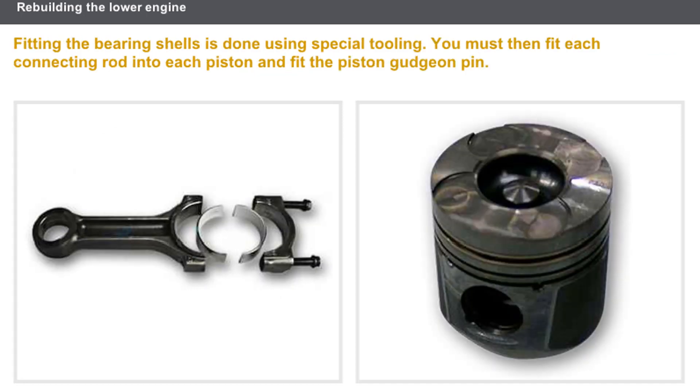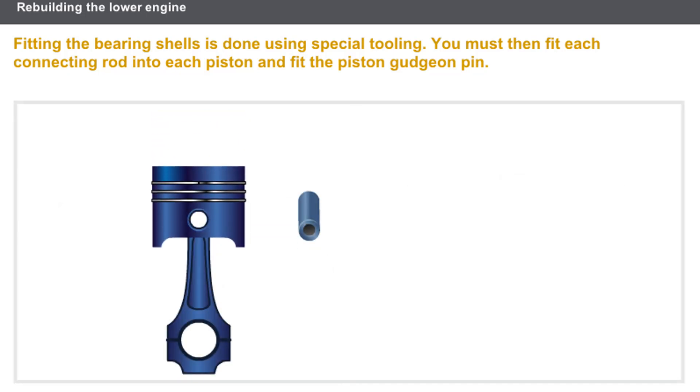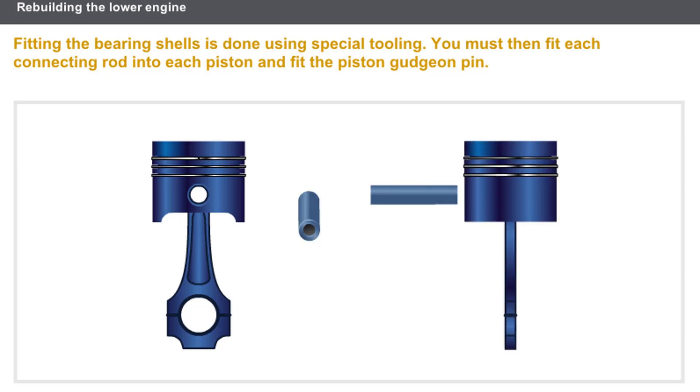Before refitting the connecting rods to the pistons, you must fit the bearing shells. Fitting the upper and lower bearing shells is done using special tooling. You must then fit each connecting rod into each piston and fit the piston gudgeon pin. Click on the gudgeon pin to refit it.